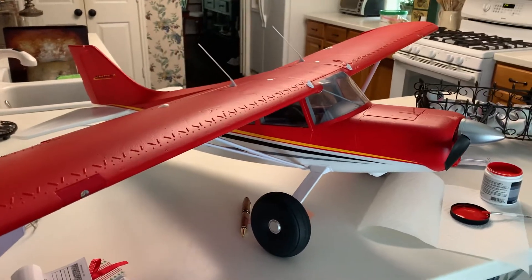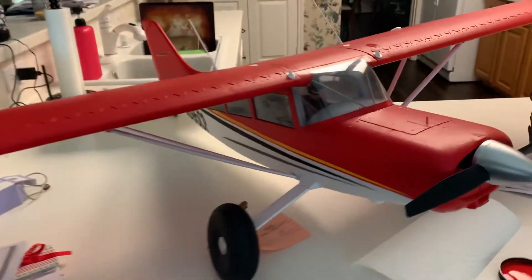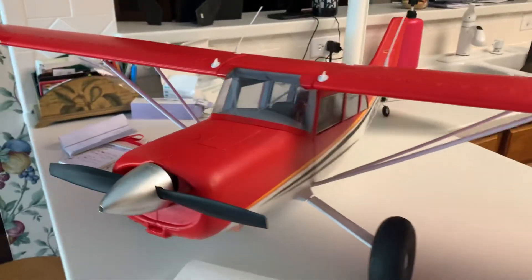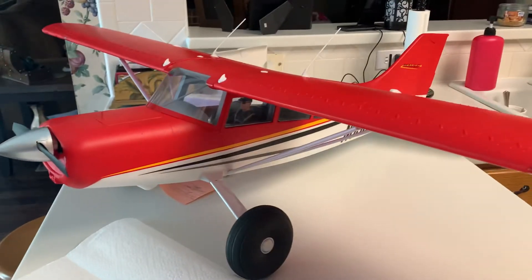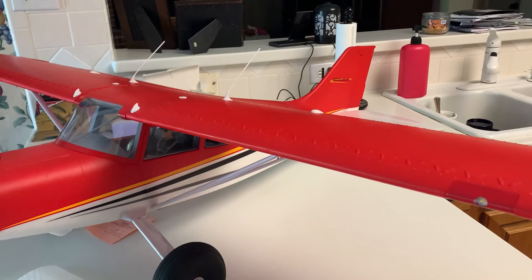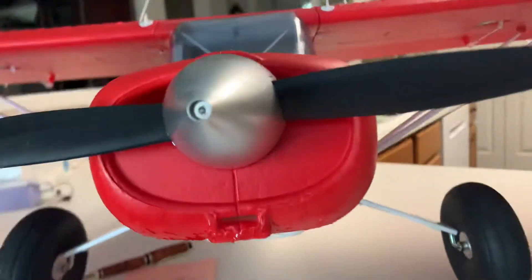I wanted to do a quick little video here. I've got this E-Flight All-M7 — great plane. Been flying it here lately and haven't had any incidents. I did do one little hard landing and managed to scratch the paint up on the nose.